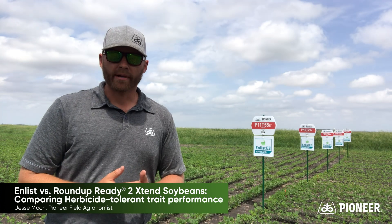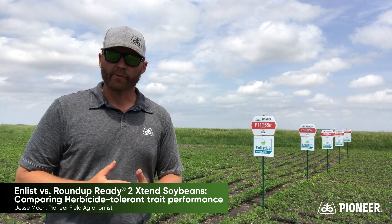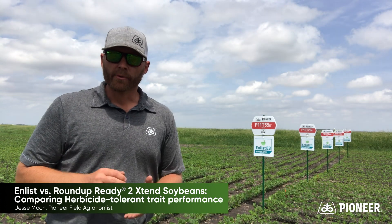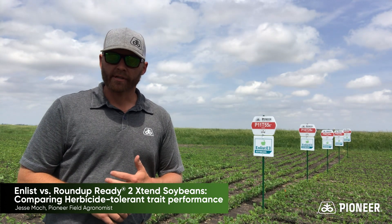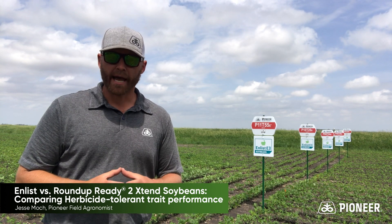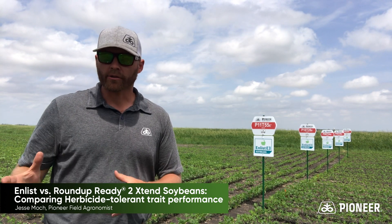A lot of data points gives you more confidence in the recommendations you're making. Between these on-farm plots, our research also has 20 to 30 impact locations — very controlled environment locations to get good data — as well as yield trials and iron chlorosis screening.